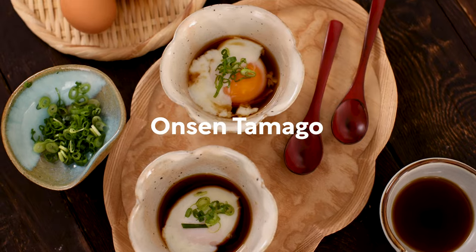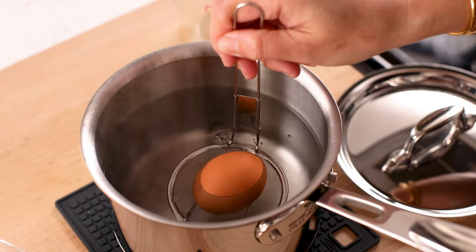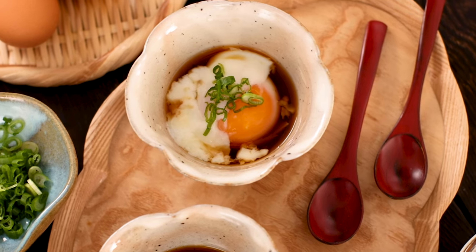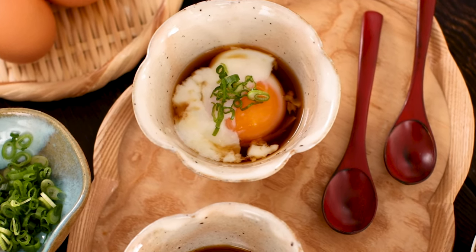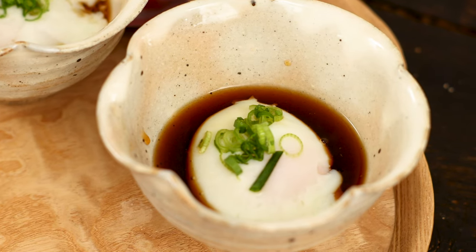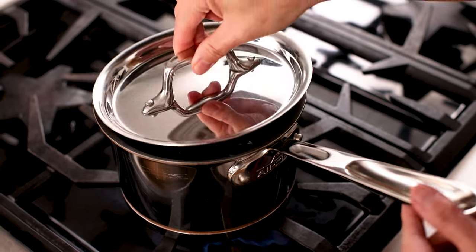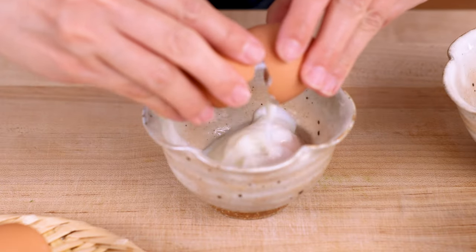Today I'll show you how to make onsen tamago. Konnichiwa! I'm Nami from Just One Cookbook. Onsen tamago literally means hot spring eggs in Japanese. You might have tried this dish while staying at a ryokan in Japan. These eggs are slowly poached in the shell in hot spring water to create silky egg whites and custard-like yolks.